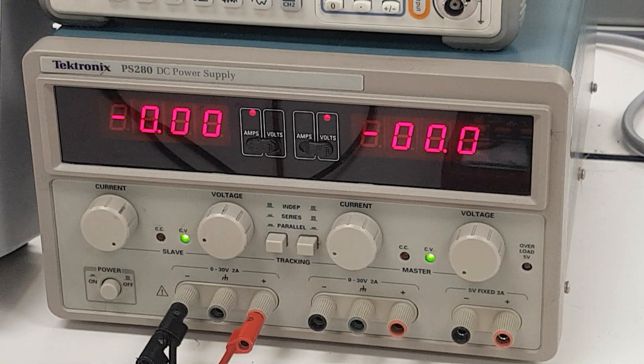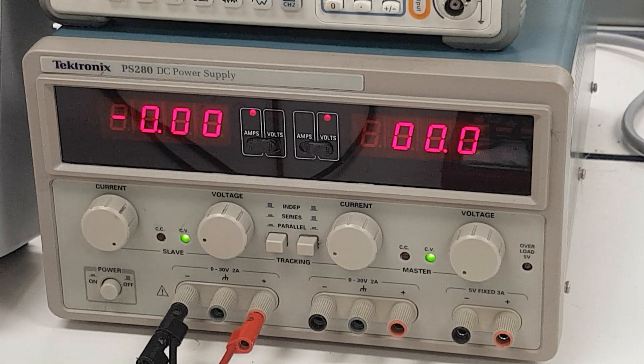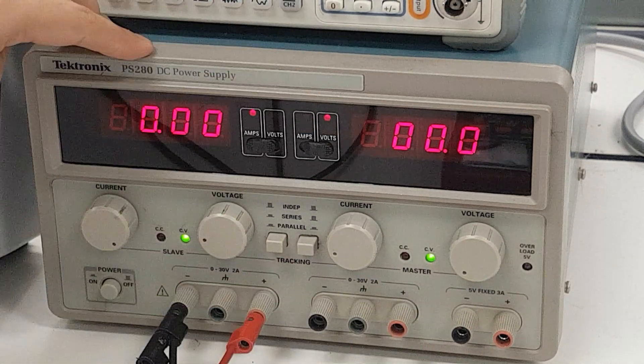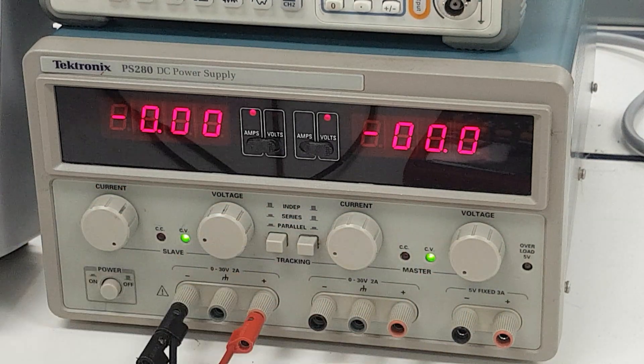Right now, as the system is set up, we don't have any load imposed on this DC power supply. So the open circuit voltage recorded by this DMM for this DC power supply is roughly 3.3 volts.